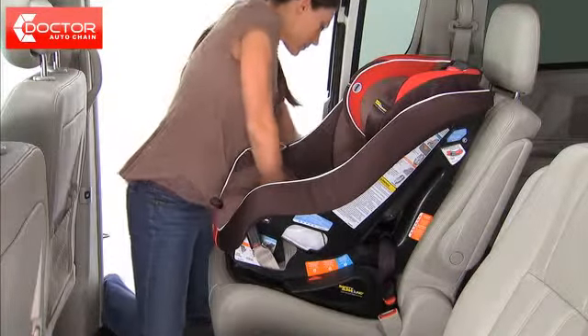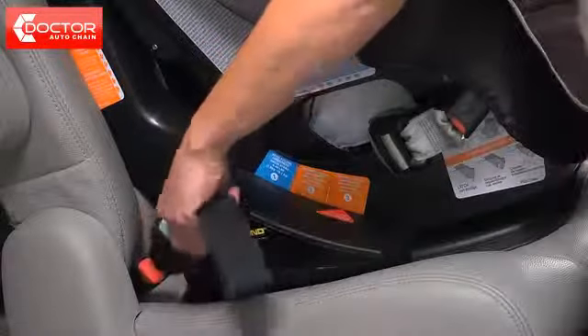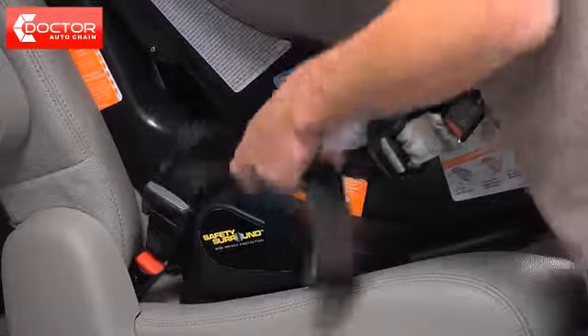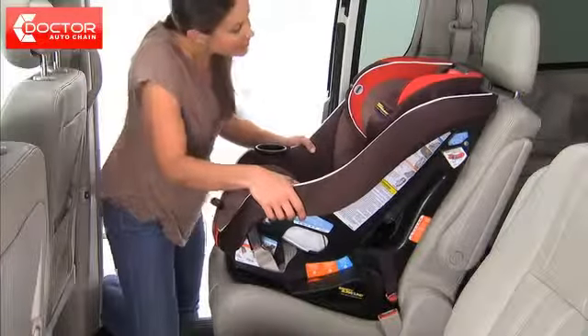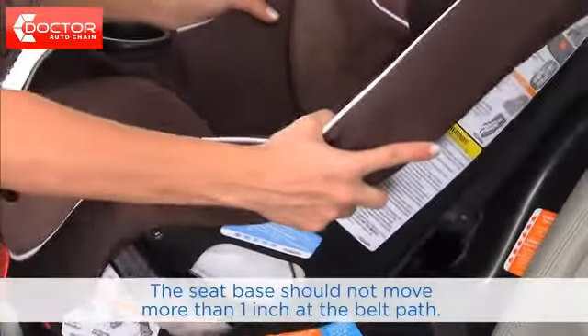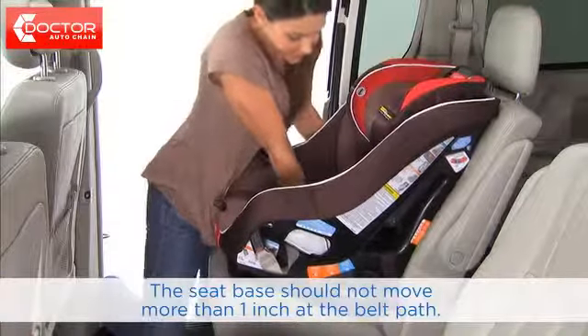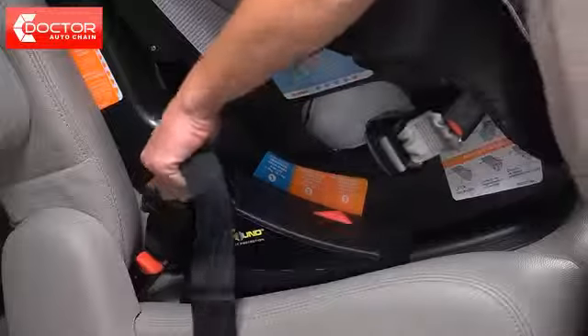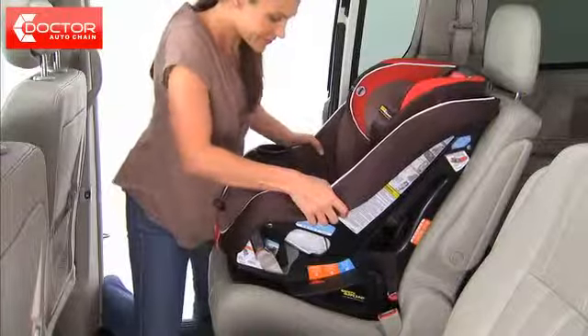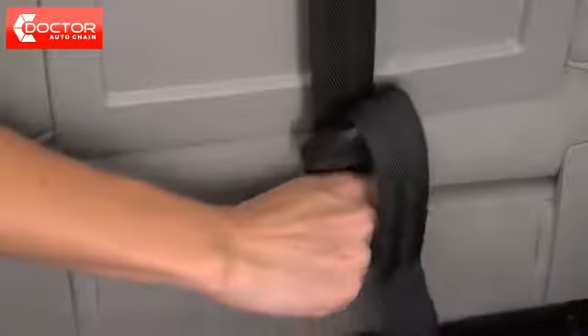Press down firmly in the center of the car seat to compress the vehicle seat cushion while tightening the latch belt by pulling the adjustment belt. To check for secure installation, hold the seat and pull front to back and left to right at the belt path. The car seat should not move more than one inch side to side or forward. If it does, continue to tighten and retest until the movement is less than one inch. Attach the tether hook located at the top of the car seat onto your vehicle's anchor point and tighten the tether belt to remove any slack.